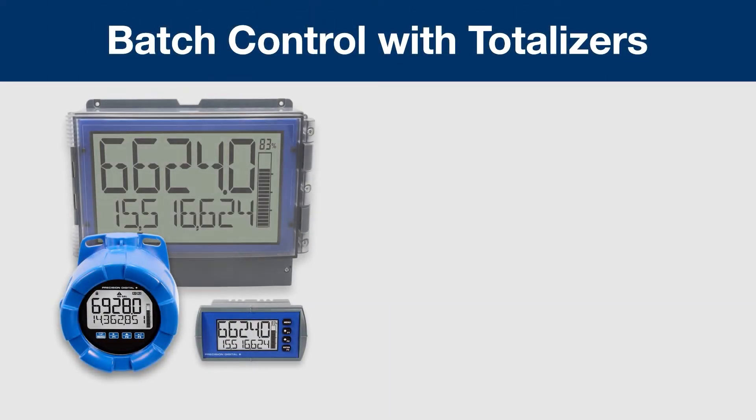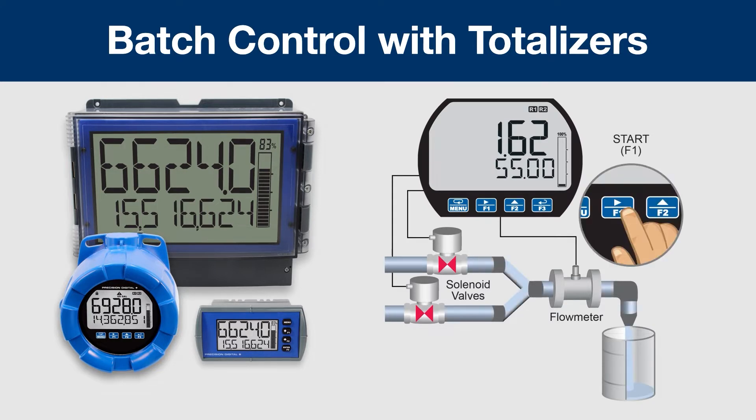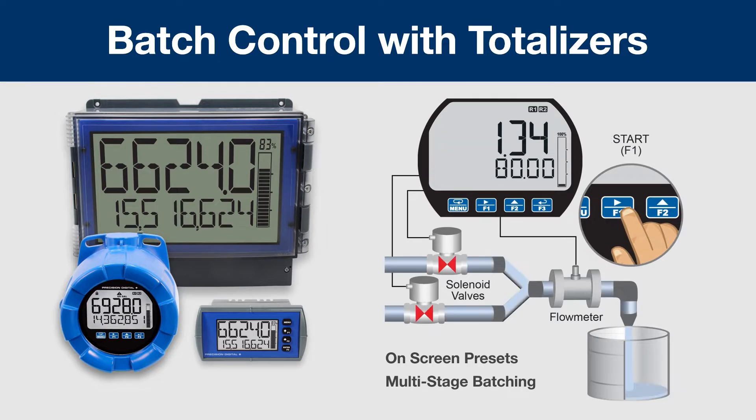The flow-rate totalizers may be configured as batch controllers. This implements batch control features such as on-screen presets and multi-stage batching using the solid-state relays.